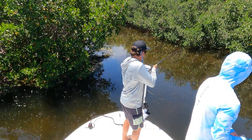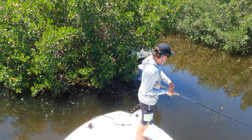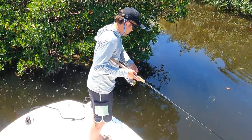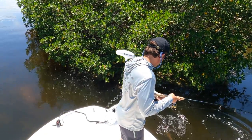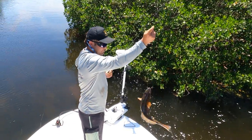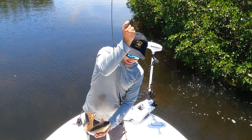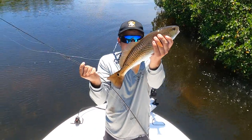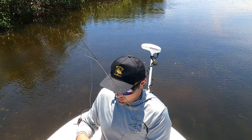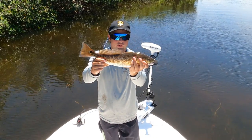First redfish of the day. Check that beautiful fish out. I was running a greenback down there on a circle hook and got popped. We're going to let this beautiful fish go.